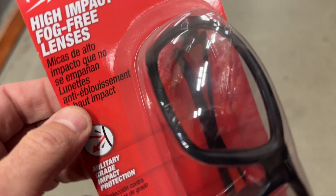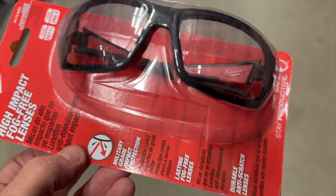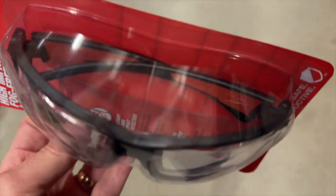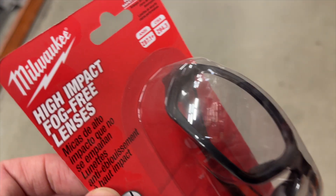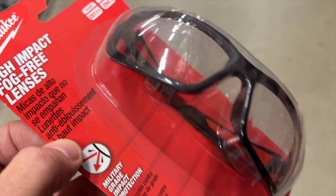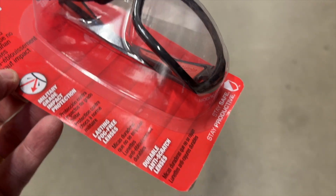High impact. These are fog-free lenses, so we don't have to worry about them getting fogged up. Military grade impact glass protection. You definitely need these. If you don't wear safety glasses, it's very foolish. Milwaukee's the Baron — high quality glasses.